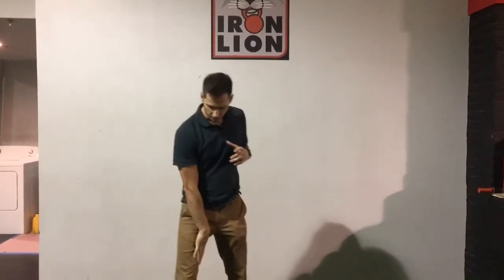Welcome back to Tune of Tuesday. Joe Gambino here. Today we're going to talk about one of my favorite drills for low back pain and to open up tight hips, specifically the adductors for the inside of the thigh.